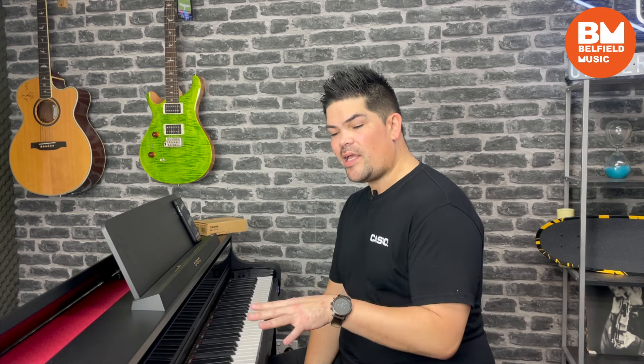Hey everyone, Justin from Belfield Music. Today we're looking at the Salviano AP750 from Casio. It was less than 18 months ago we did our last Casio video — it was around the release of the PXS 5, 6 and 7000 models in the Privia range. It's always good to see Casio constantly innovating and bringing out new products. So today we're going to dive right in and check this guy out.